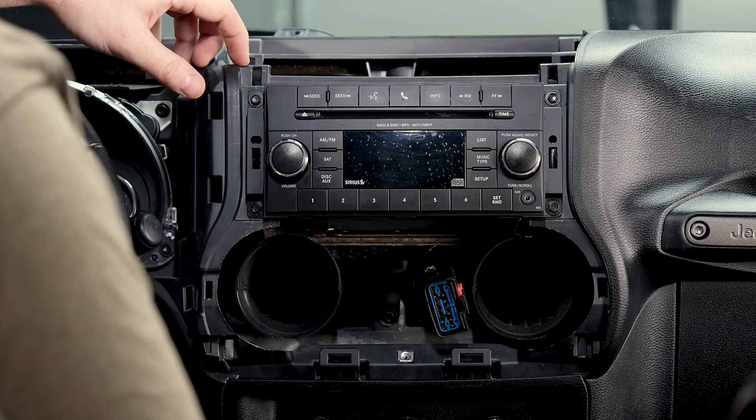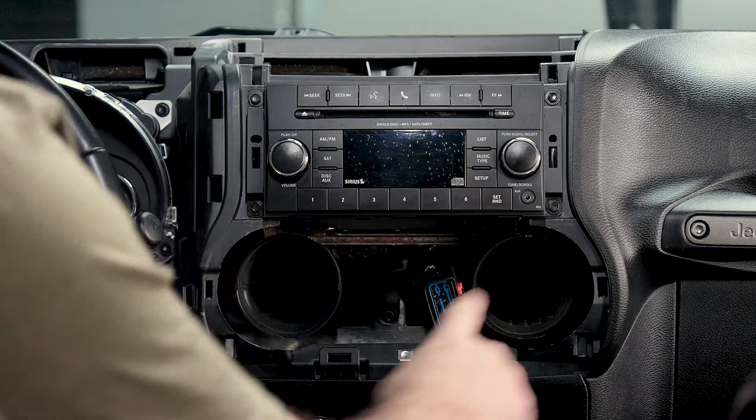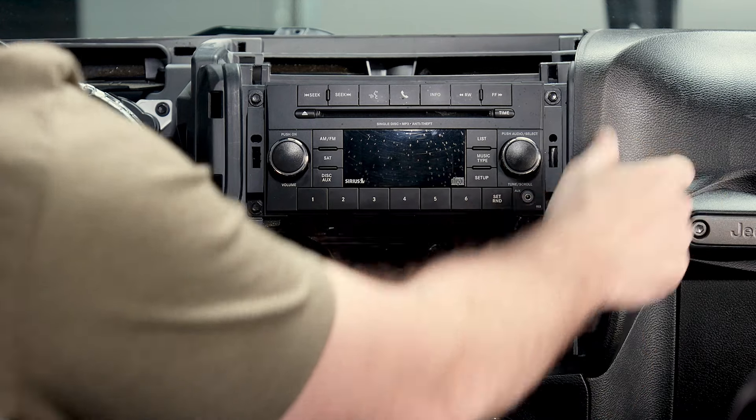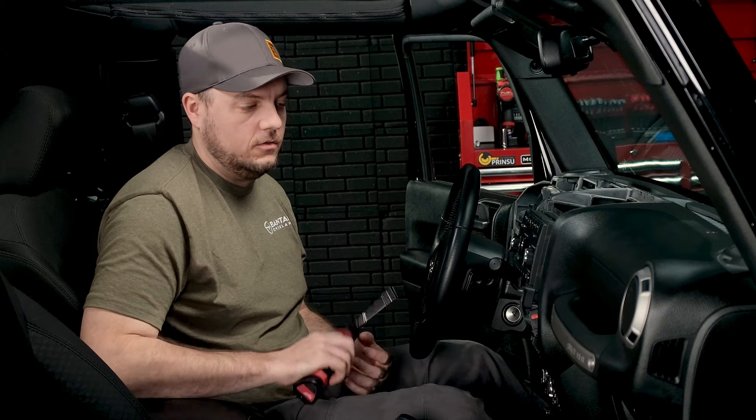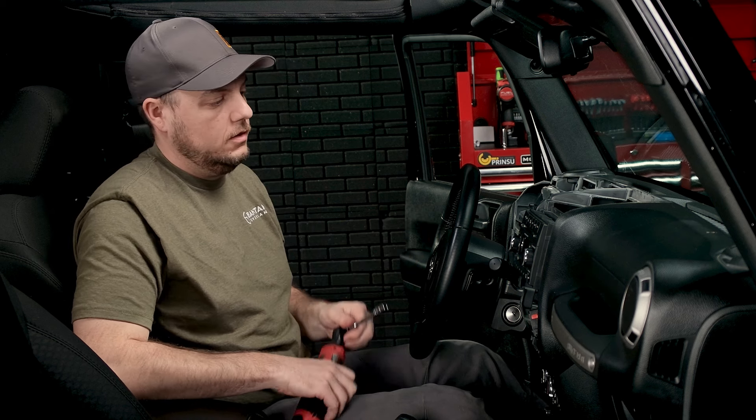With the dash out of the way, you'll see there are four screws holding in your factory radio — one on each corner. We're going to use our same 9/32 socket, get those four removed, and then the radio will be able to come out.